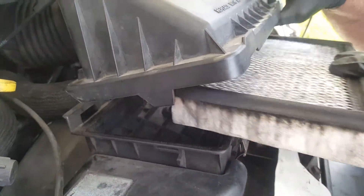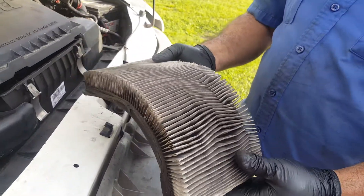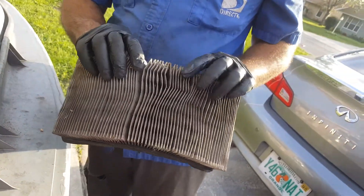Oh wow, look at this. Look at that. If you see that, it may need to be replaced — too dirty.